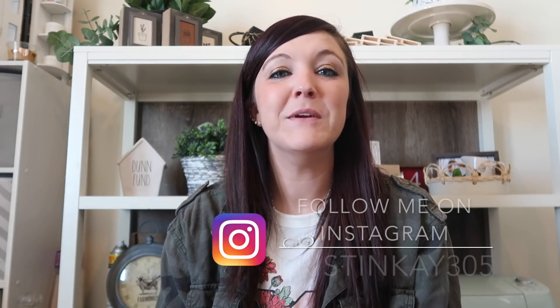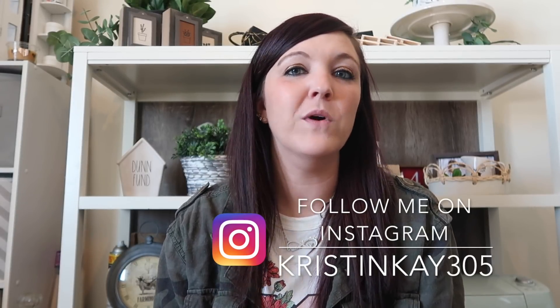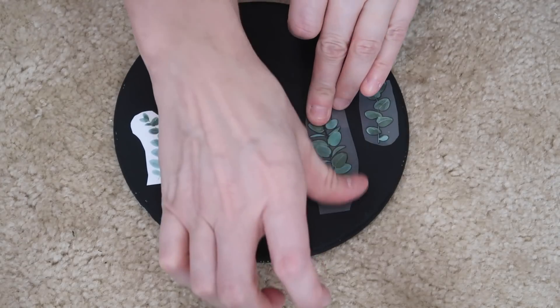Hey guys and welcome to my channel, I'm Kristen. Today I'm going to be doing some Dollar Tree one-dollar DIYs. I'm going to be using the rub-on transfers from the Dollar Tree and I'm really excited about these. These are going to be some really quick and easy one-dollar Dollar Tree DIYs, so let's get into it.